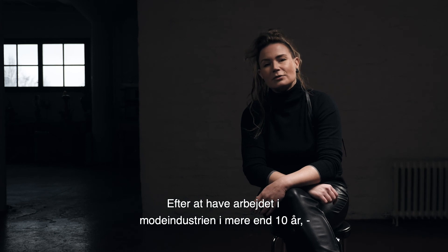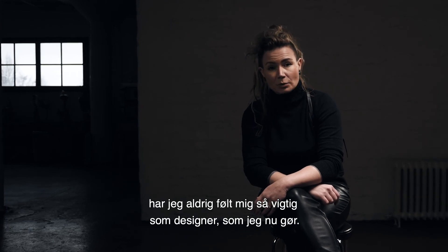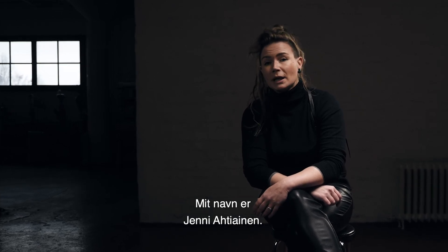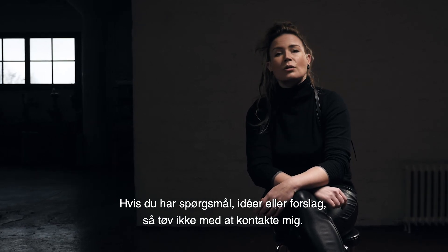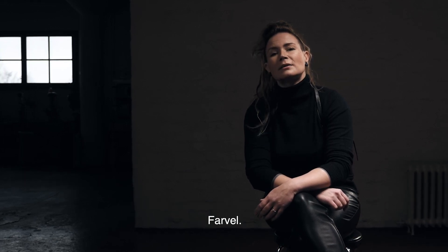After working in fashion for over 10 years, I have never felt myself so important as a designer as I do now. My name is Jenni Ahtiainen and I am here to help you. If you have any kind of suggestions or feedback to give me, please do that. Farewell.